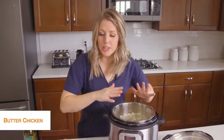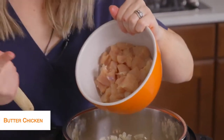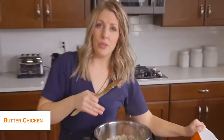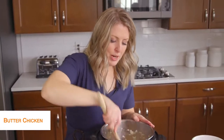Once your onions are cooked pretty good, we're going to go ahead and add about two pounds of chicken breast — I cut these up into bite-sized pieces. They're going to cook a lot faster that way, and I really like the chicken when it's cut into chunks instead of putting the whole thing in and having to shred it. We're going to mix this around a little bit and get that chicken all heated up.